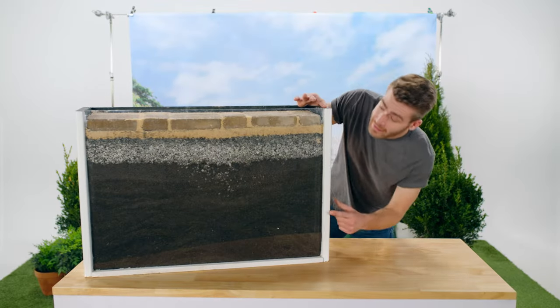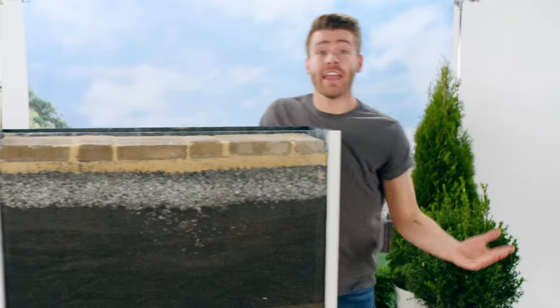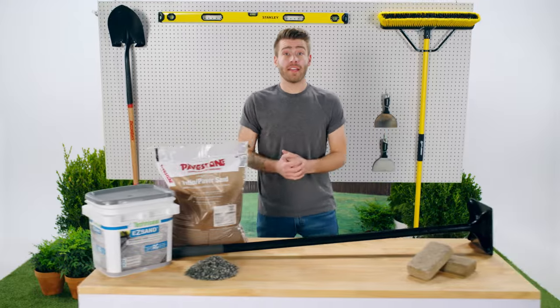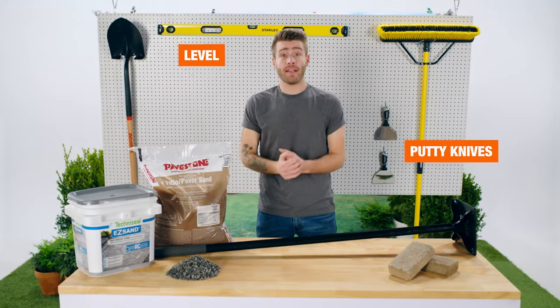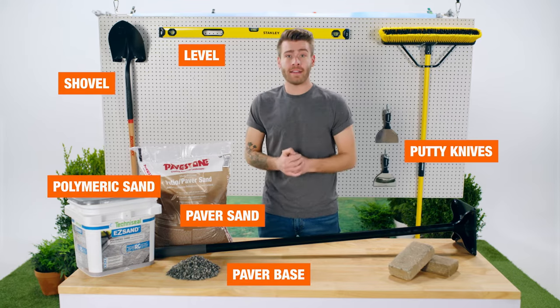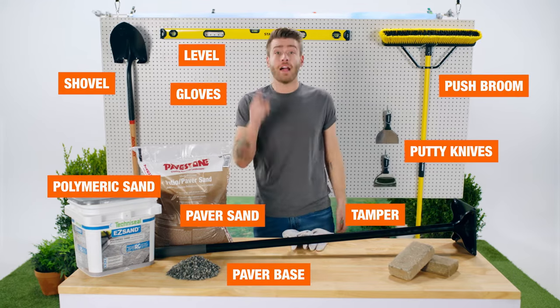To fix a sinking paver, we'll need to dig up these layers, add some more paver base and new sand, then pack everything down. For this fix, we'll need a level, two large putty knives, a shovel, a paver base, paver sand, polymeric sand, a tamper, a push broom, and gloves. Now let's dig in.